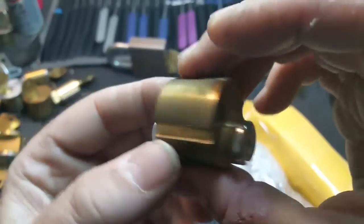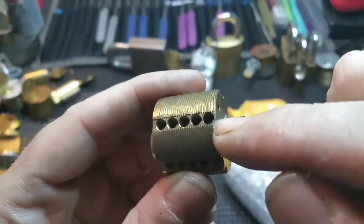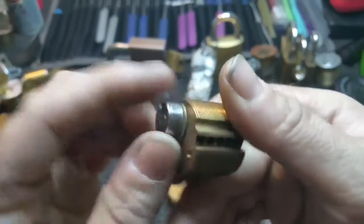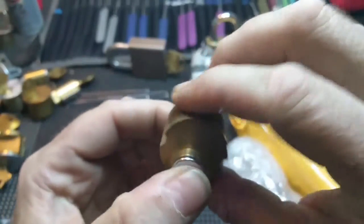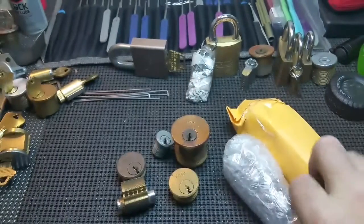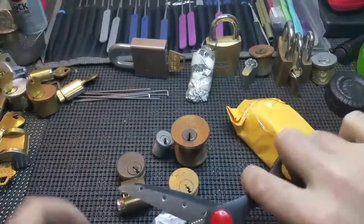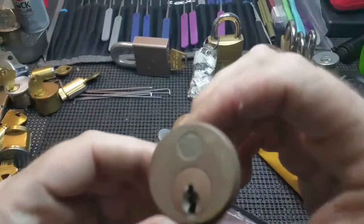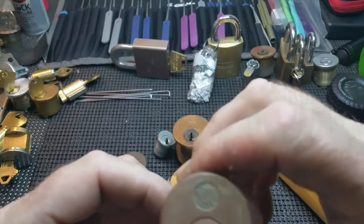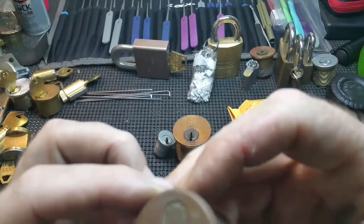I've never seen one like this either, not sure what it is. The core — it's pinned up, so I'm not real sure what these are for. This is an Eagle Lock Company — I guess that's what that says.